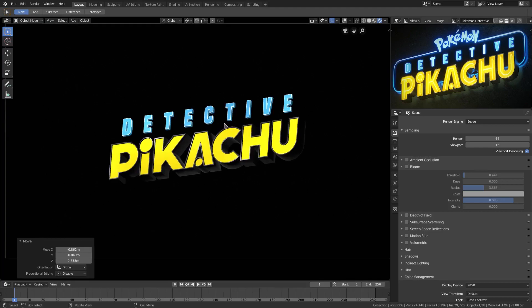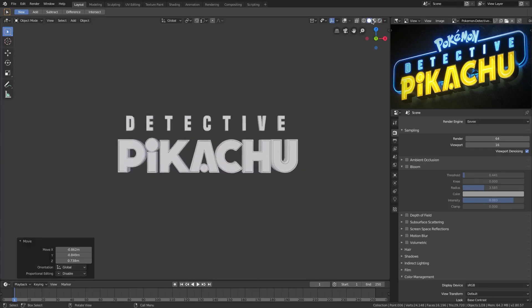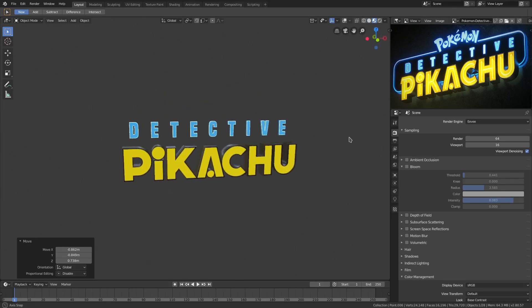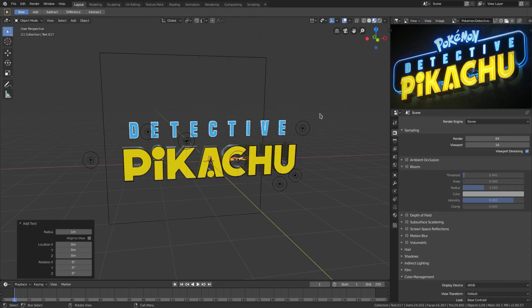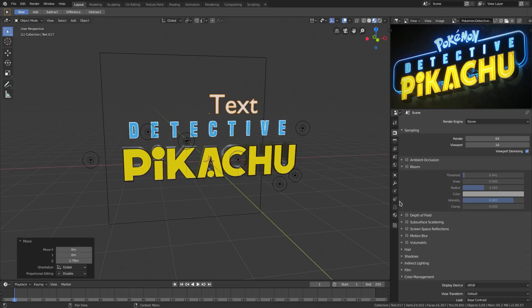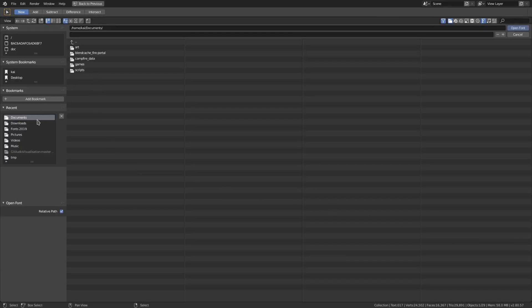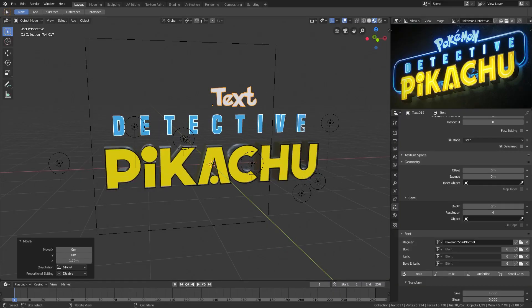We can go ahead and do the word Pokemon. Let's go out of render for now and go to material — that looks really good. With Shift+A we'll turn our objects back on, hit Shift+A and add in a text object. This text will be at X, Y — hit G to move it up. That text looks terrible next to this, so I'll go to the font tab, go to Regular, and change the font to Pokemon Solid.